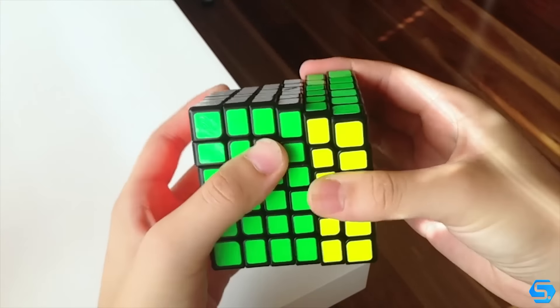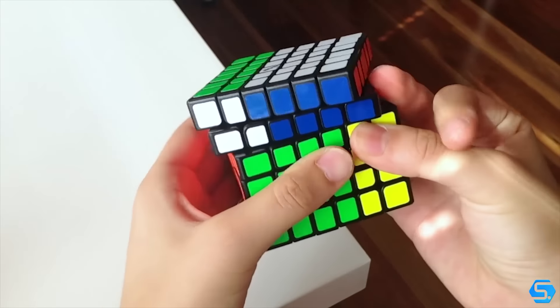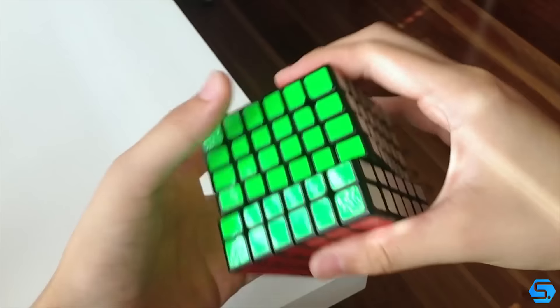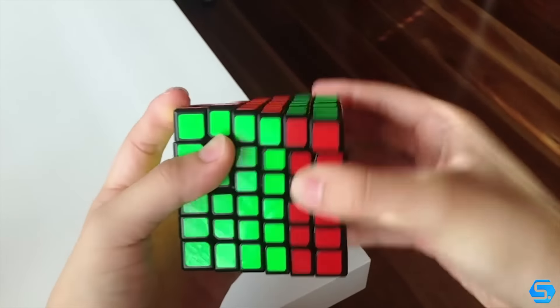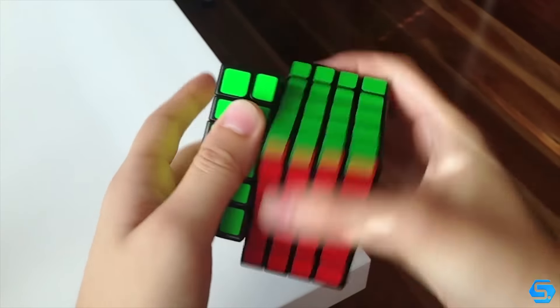The speed of this puzzle is fast but not uncontrollable. As the layers get closer to the centre though, they gradually get slower — not by a lot but enough to notice. In saying this, the layers stick together really well. I don't see any misaligning layers being a huge issue like on some other higher order puzzles.